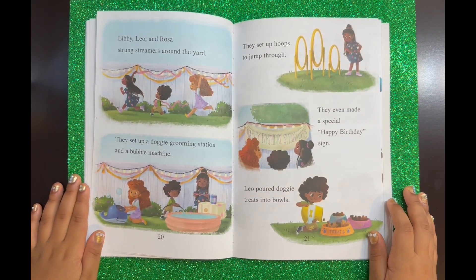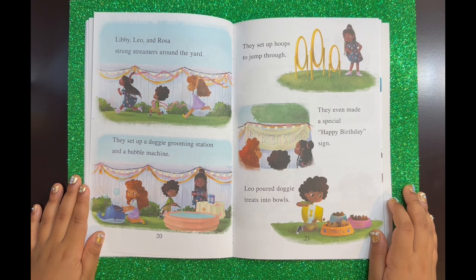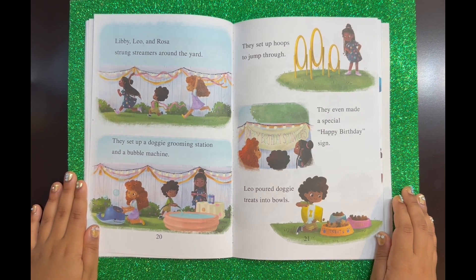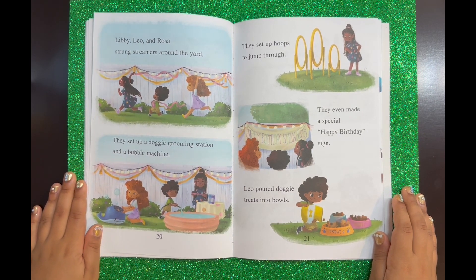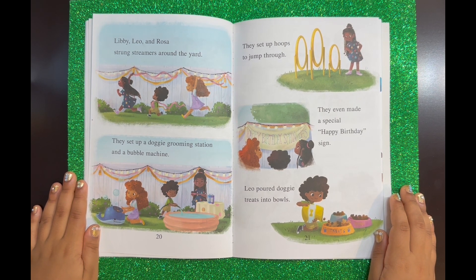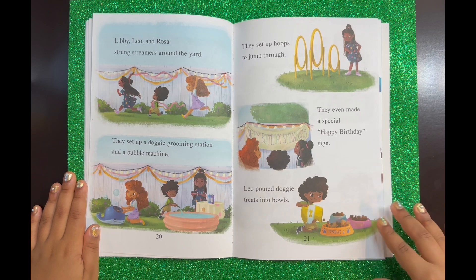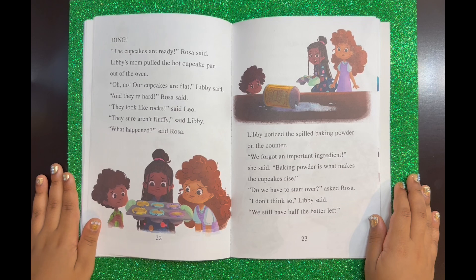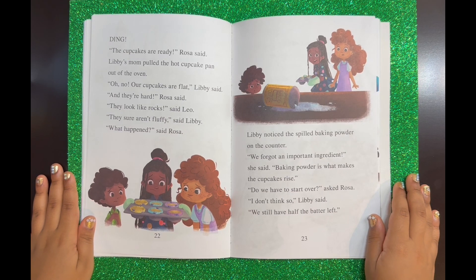Libby, Leo, and Rosa strung streamers around the yard. They set up a doggy grooming station and a bubble machine. They set up hoops to jump through. They even made a special happy birthday sign. Leo poured doggy treats into bowls. Ding! "The cupcakes are ready," Rosa said. Libby's mom pulled the hot cupcake pan out of the oven.